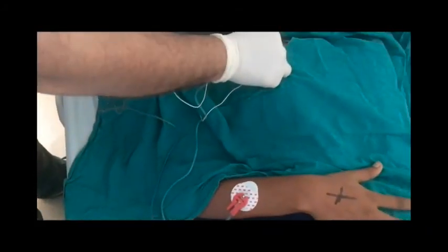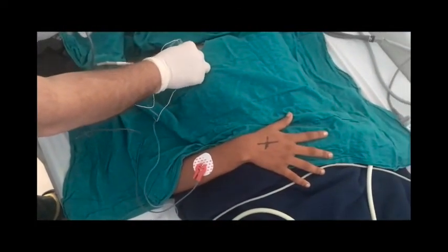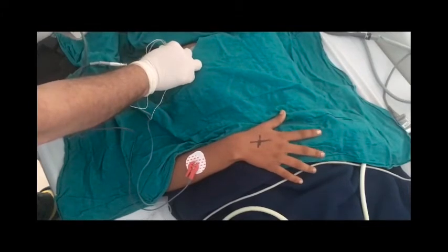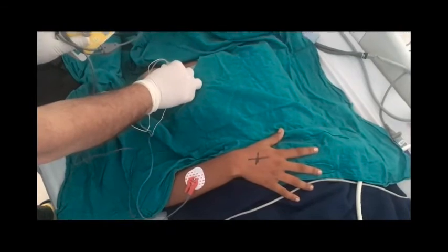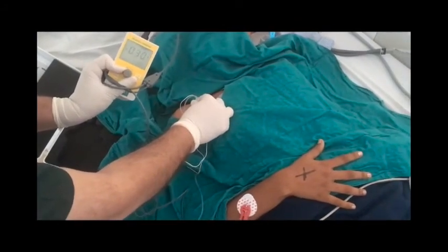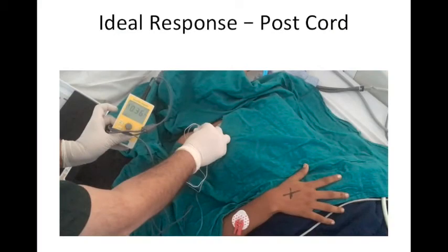The side has been marked with a cross — always stop before you block, check the mark, and ensure you don't give the block on the wrong side. This is the posterior cord response. Reduce the current to 0.5 mA; if the response persists below 0.3 mA, do not inject. Here at 0.36 mA the response is disappearing — this is where you can inject the drug. This is the ideal response for VIB or the coracoid approach.